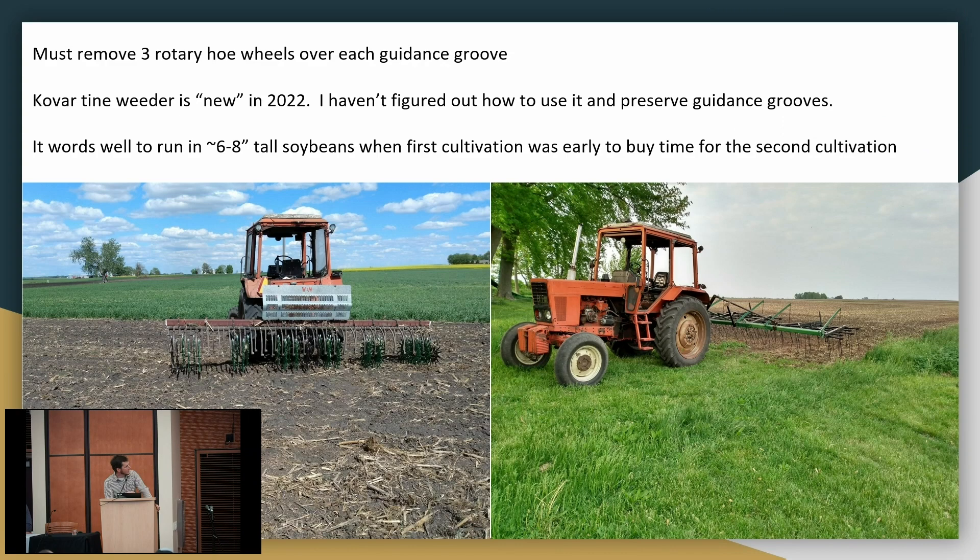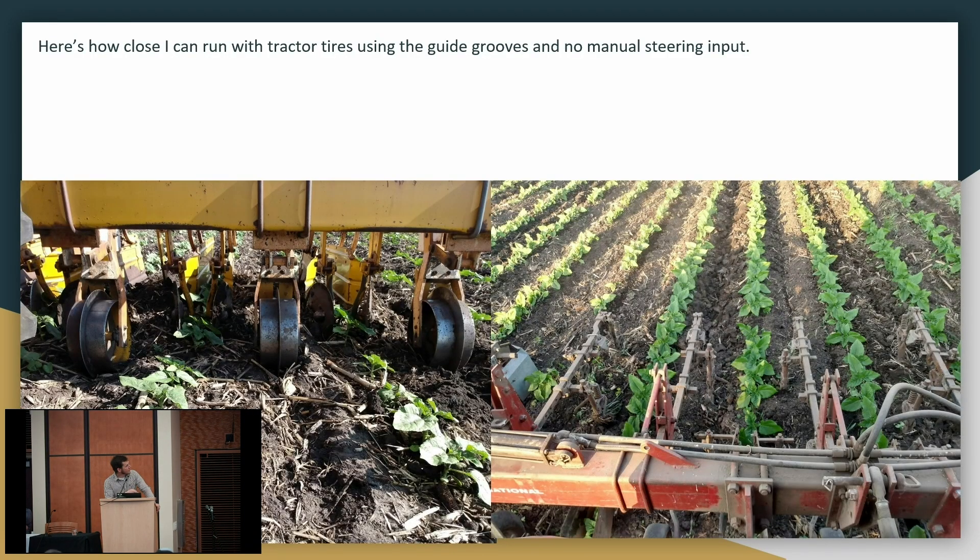On my rotary hoe I took off three wheels over each of those guide grooves so I don't fill them back in. There's a time where the tine weeder is the better tool — I'm committing to make my first cultivation where I actually have to steer the tractor, which is much more tiring, but sometimes it's what I've got to do. With those guide grooves and the Buffalo cultivator, get the tractor in the grooves and drive — run the cutaway discs as close as they'll go on a 4600, works just fine. Here we've got the rear-mount IH running through some sunflowers.